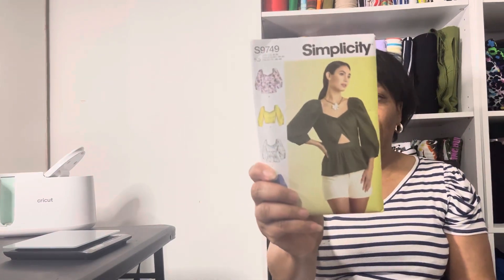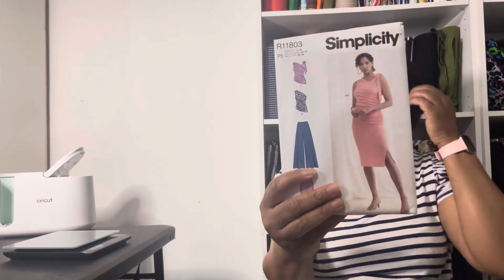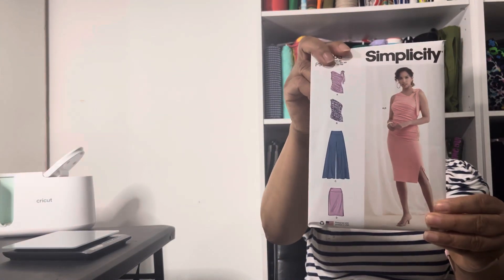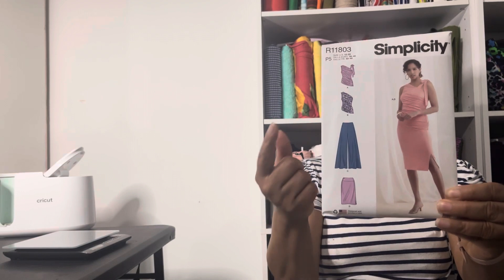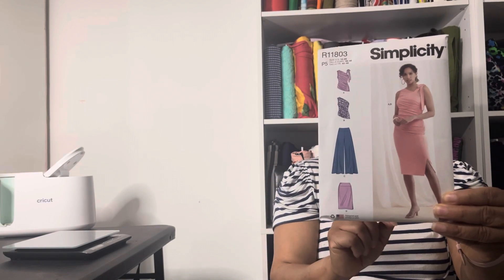This next one is Simplicity 9749. It's a cute top pattern. This one is actually one of the newer ones — this was another display copy. The pattern number is 9789. It's got two versions of the top, also pants and a skirt. I thought that was really cute.